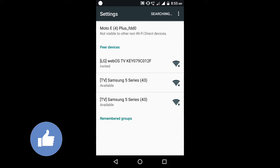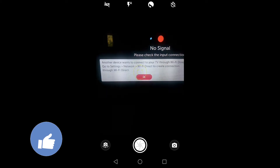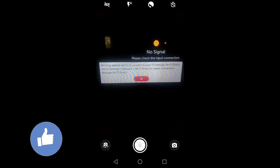Now I'll show the settings on my smart TV via camera. I'll minimize the screen and go to my camera to show you what to do next. See guys, now it's showing: another device wants to connect to your smart TV through Wi-Fi Direct.